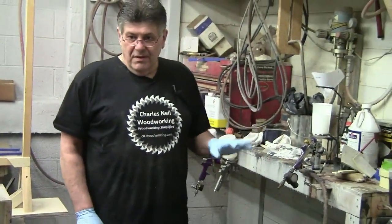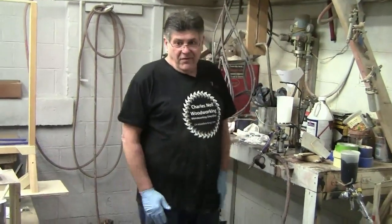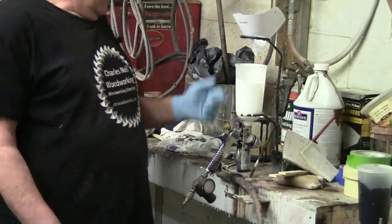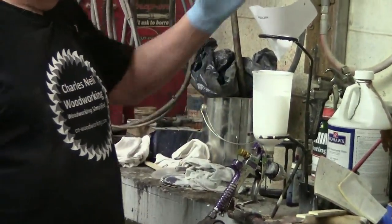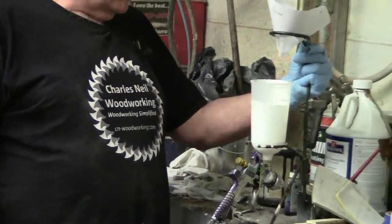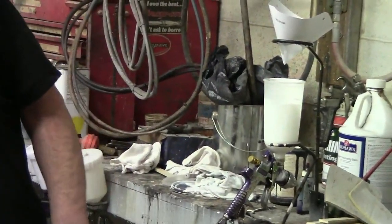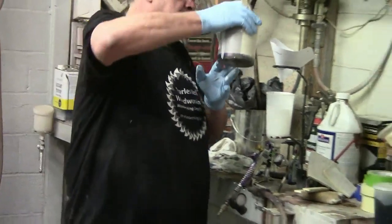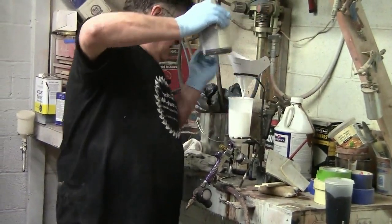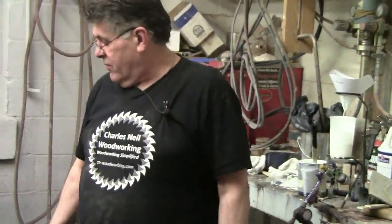For gravity-fed guns, things are a little different. This is a rig we also got at Harbor Freight — I'm not doing commercials, but I think the thing was five bucks or something. You can see it has a little swing arm on top that holds your gravity-fed gun, and you strain it the same way.